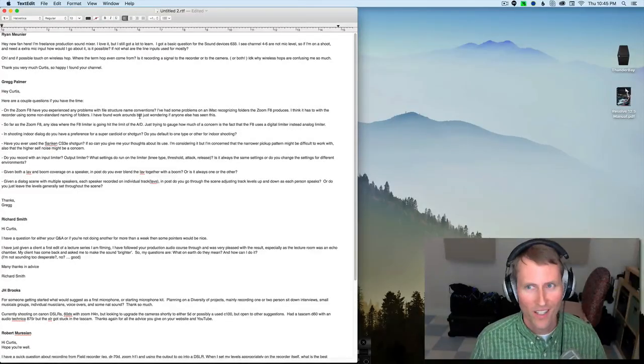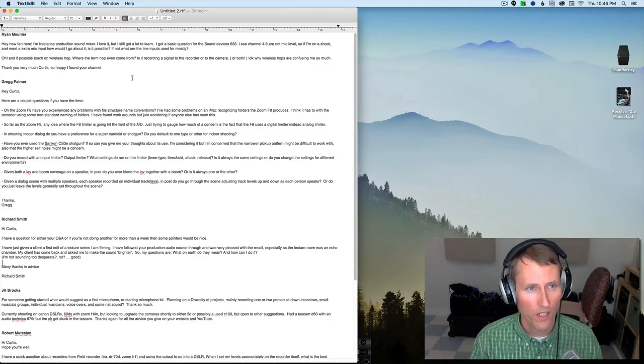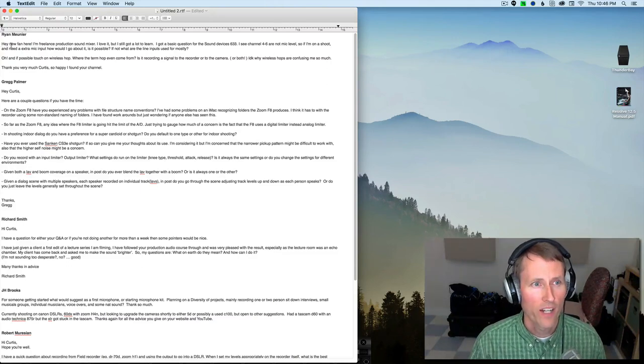Welcome to our Sound for Video session. It is the 22nd of September 2016 and we have a number of questions that I wanted to cover today, so let's dive right in. First, from Ryan.